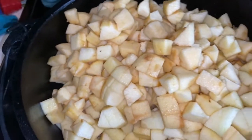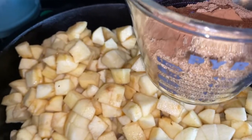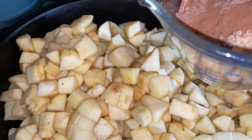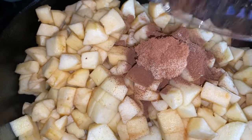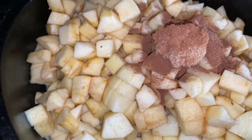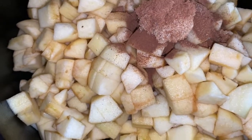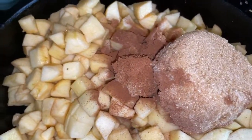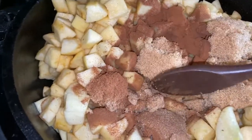I'm going to pour in my seasoning: about a half cup of brown sugar, one tablespoon of cinnamon, and two teaspoons of nutmeg. We're supposed to add cloves, but I don't have any — and interestingly enough, neither did Walmart today, so go figure!